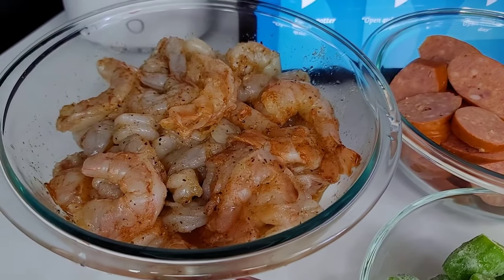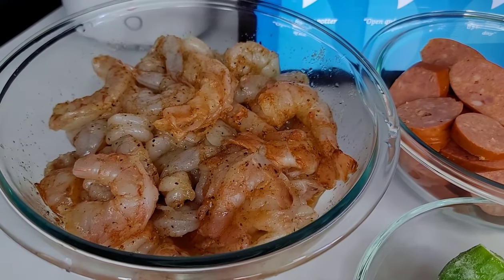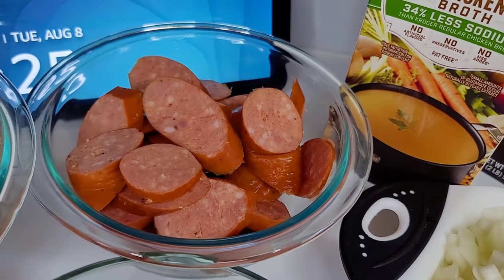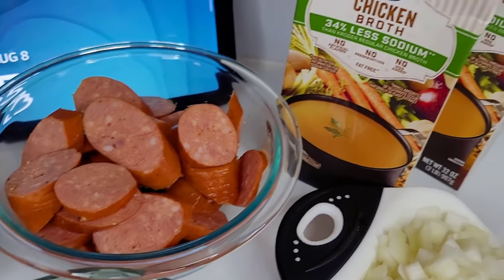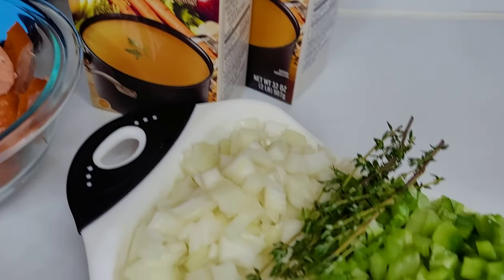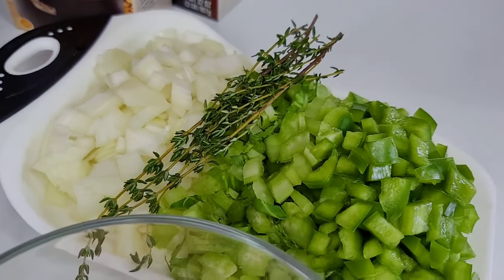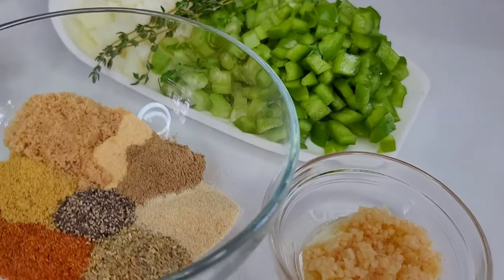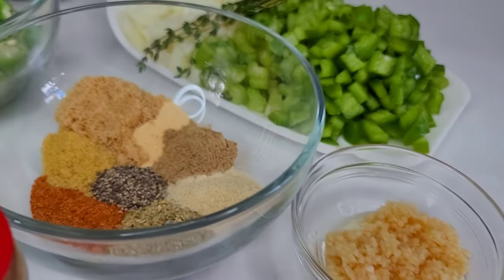The shrimp are already well seasoned — I use some Old Bay, garlic and onion powder, and black pepper. Super simple. I have some andouille sausage here, as well as some chicken broth, and I have my trinity already prepared, which are onions, bell peppers, and celery. I'll be adding some thyme and minced garlic to that.